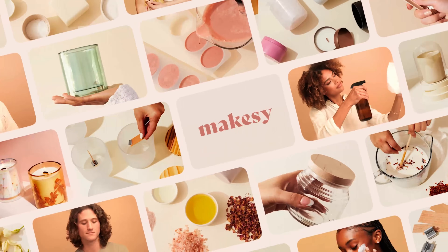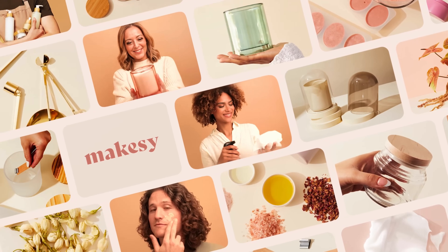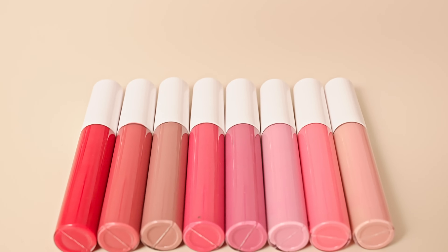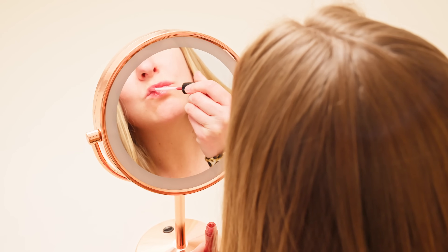Hey Maker, Mel here. Grab your headphones and crank the song Lip Gloss by Little Mama because this recipe is poppin'. Whether you're looking to make and sell your own lip line, want to have more control over the ingredients in your cosmetics, or just want a fun new project to do on a rainy day, this DIY lip gloss recipe is super easy and super customizable.